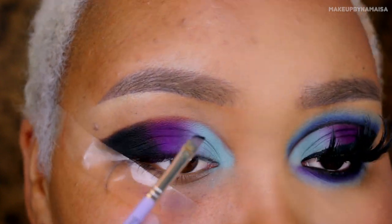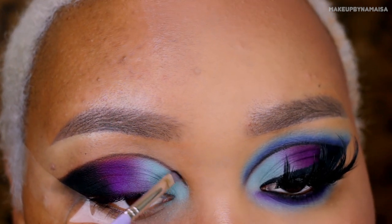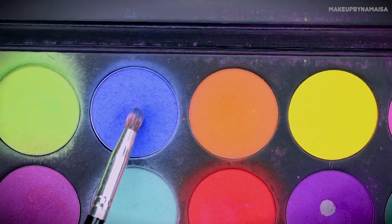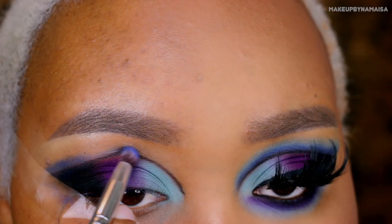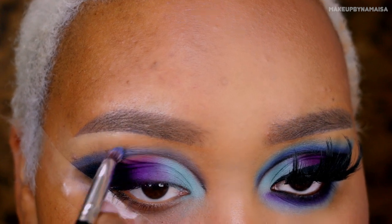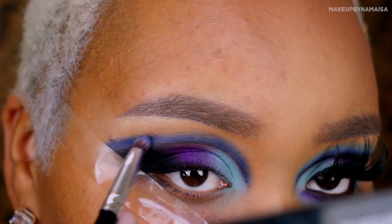The eyeshadow I'm going to use next is called Mochi by Sugarpill Cosmetics. I'm just going to apply that on my tear duct area, doing the same thing as I did with the previous eyeshadows — first applying it, then mixing it together with the previous eyeshadow to create an even blended effect, so you don't see any harsh lines. Now I'm taking that matte black eyeshadow again and using it to retrace that cut crease shape to make it more intense. After that, I'm going to take another eyeshadow by Sugarpill Cosmetics called Velocity and apply that above the cut crease, on top of that line I drew before, as you can see right here.